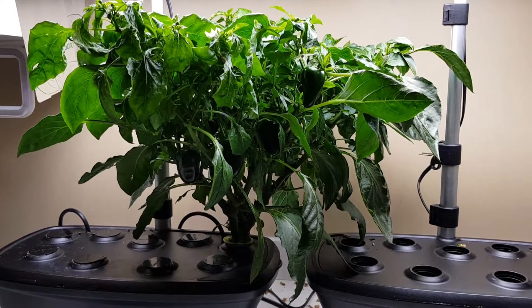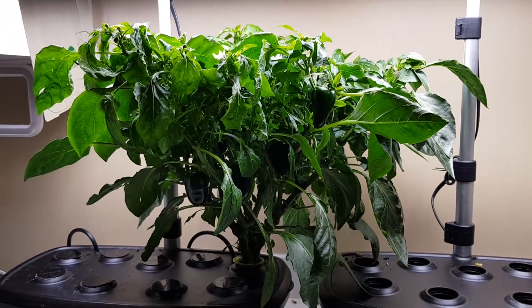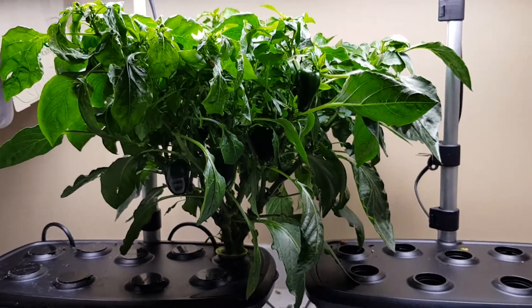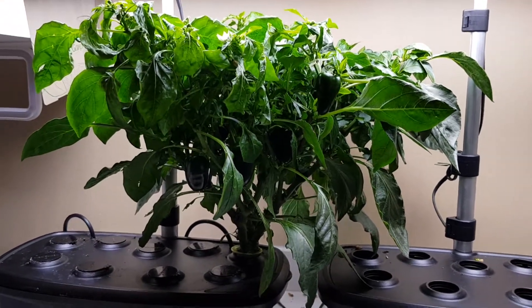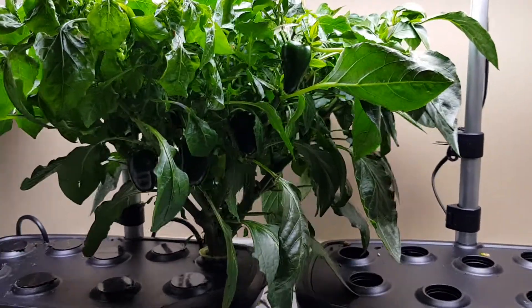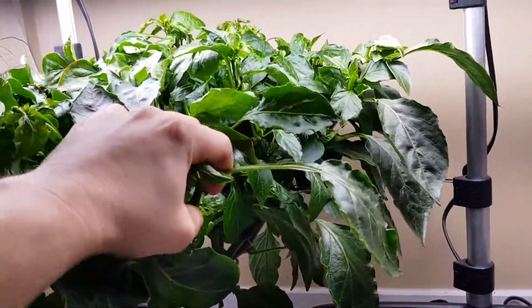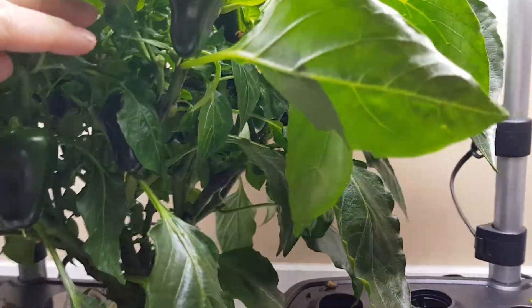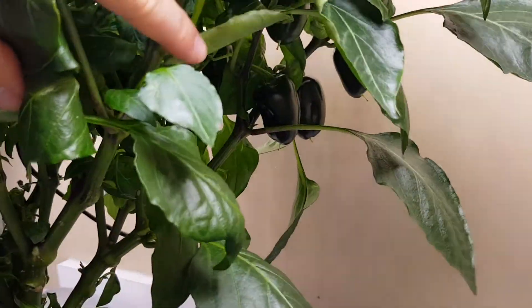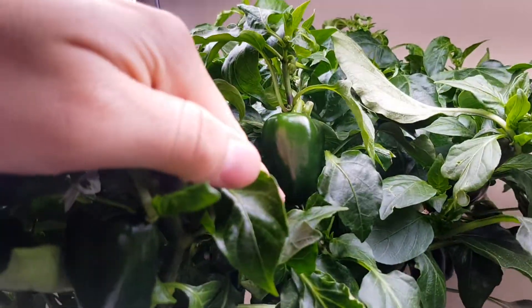Hey, what's up guys. Just wanted to do a kind of sad update about my mini sweet bell pepper plant that I've been growing hydroponically. I grew this from a seed I got from a supermarket sweet bell pepper, and it was a really fun grow. I created this monstrously bushy thing that has gone on to grow about 30 mini bells — you can see this thing is kind of loaded down with them.